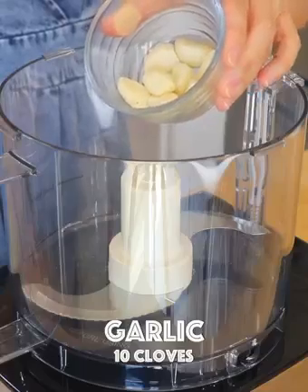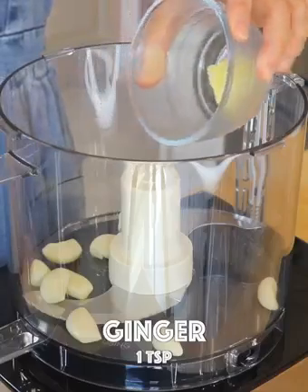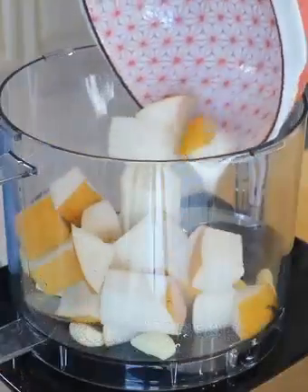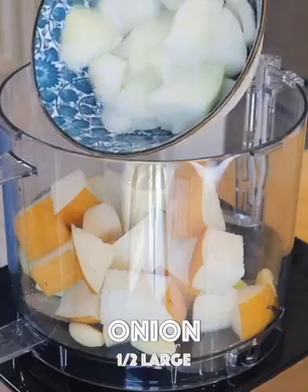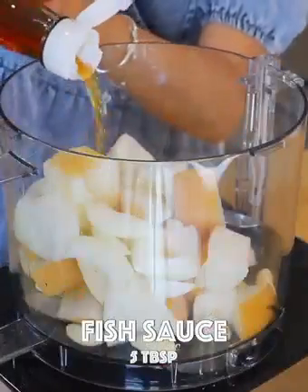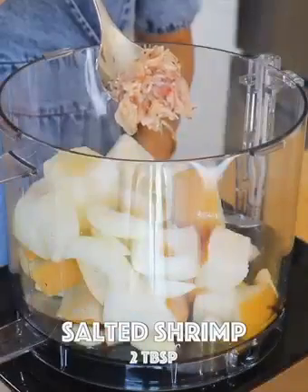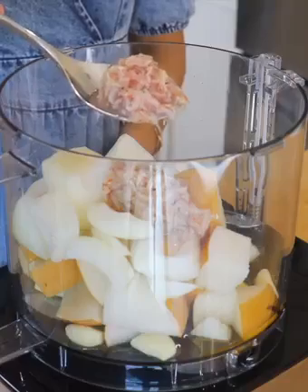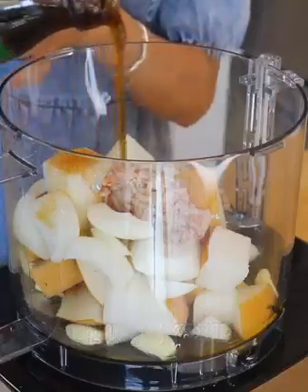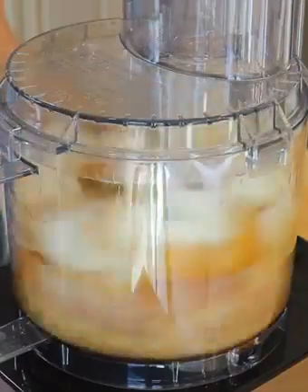In a food processor, transfer in the garlic, ginger, Korean pear — you could also replace it with apple — onion, and anchovy fish sauce. Add Korean salted shrimp; if it is not available in your local grocery store, you can also omit it. Add Korean plum syrup — you can also replace it with other types of syrup or honey. Blend until it becomes a paste.